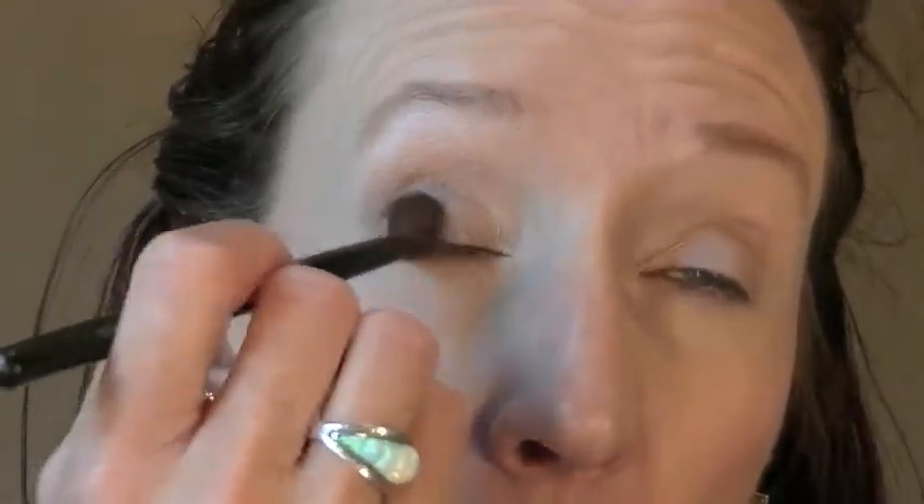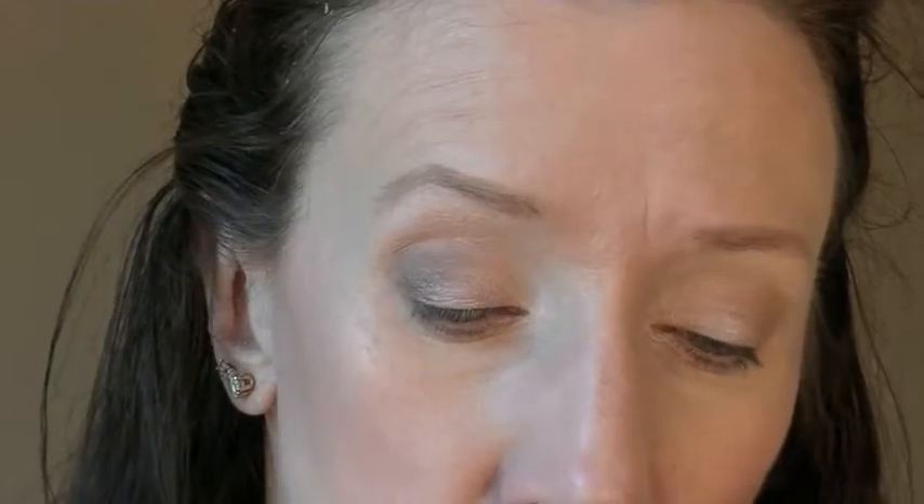I already have the Play Stix from Benefit on for foundation, and I used the NYX HD Concealer to conceal a little bit and prime my eyes. And now I'm going to finish up with Hustle, and this is going to be in the outer corner. And lots of blending.